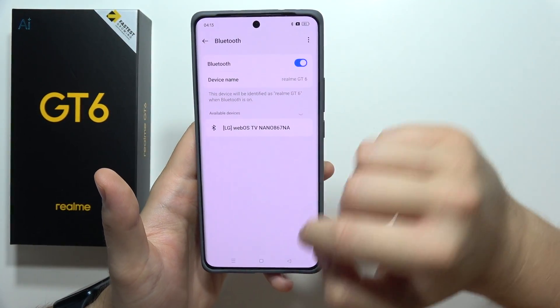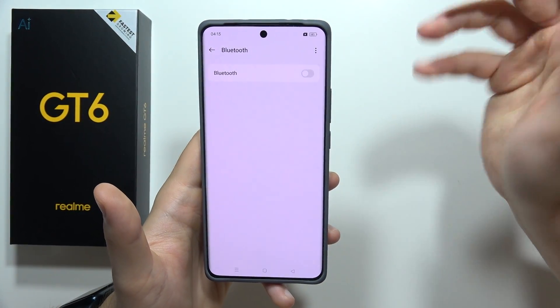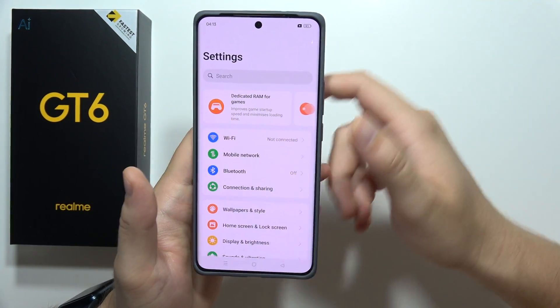Next, be sure that you also turn off Bluetooth when you are not using headphones, because every one of these functions drains your battery.